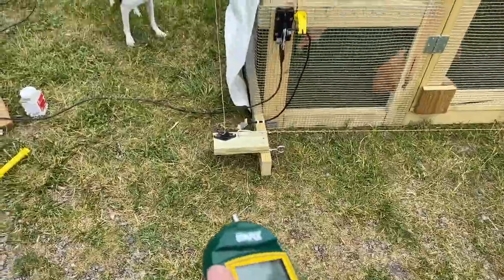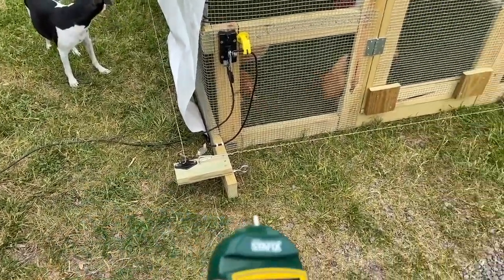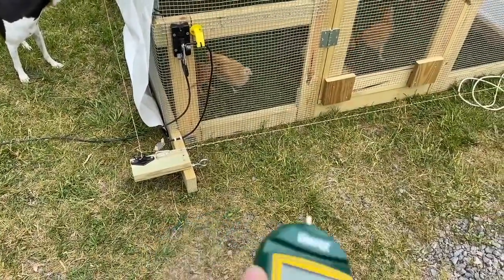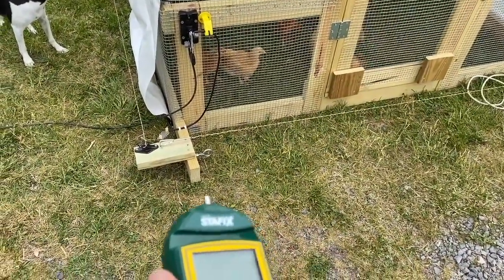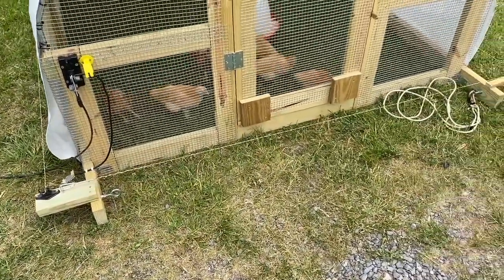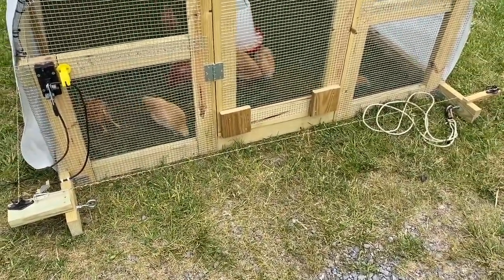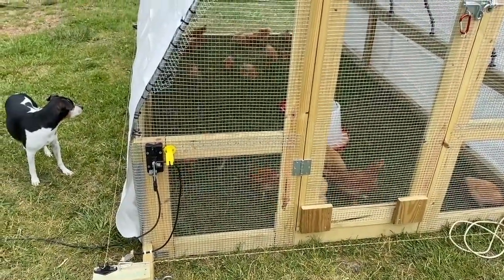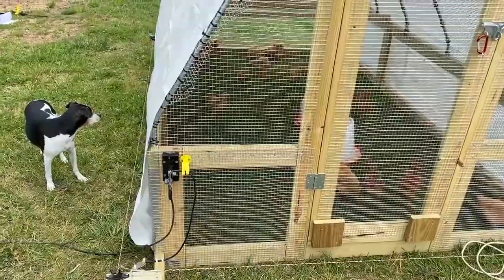Again, it's not high current, so the dogs have been zapped and I have been zapped and it doesn't kill us — it makes us respect the string. All in all, we are good and it protects these chicks right here. If you have any questions, please put a comment in the show notes. That's it for this video — thank you very much and have a great day.